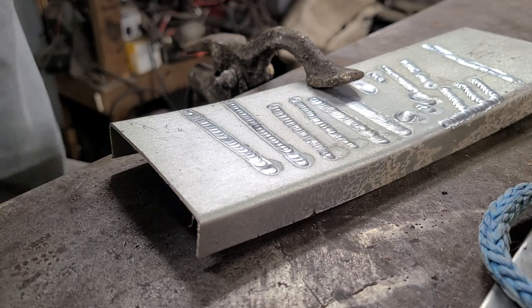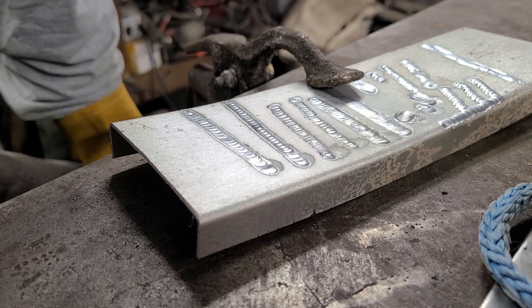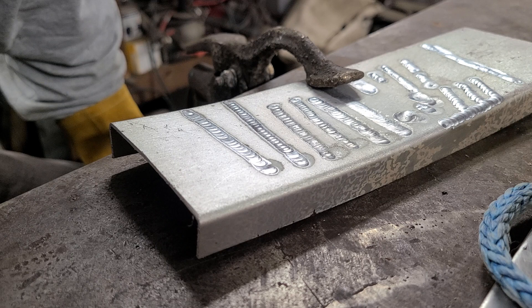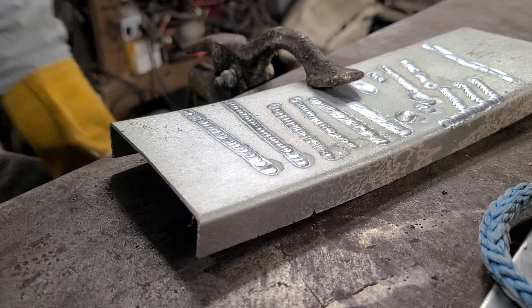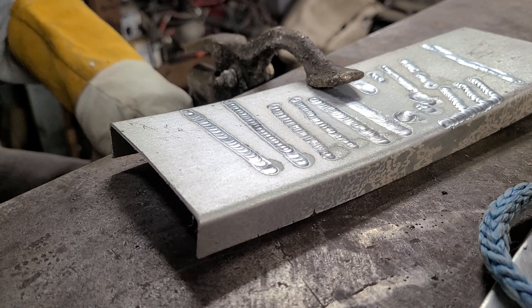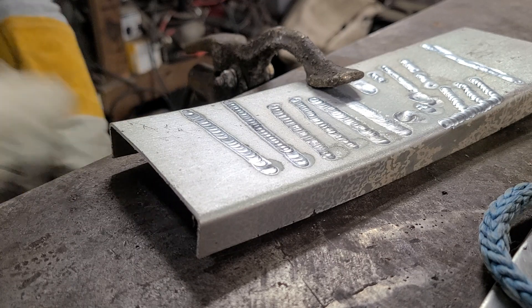In that radiator repair video, I was using the wrong tungsten — a 2% lanthanated, which works well on inverter-based machines but not so much on transformer-based machines. So I went ahead and swapped that out for pure tungsten, the green, for this transformer-based machine. I had a little better results and thought I'd show you the difference. I'm gonna run a pass and we'll see what you guys think.